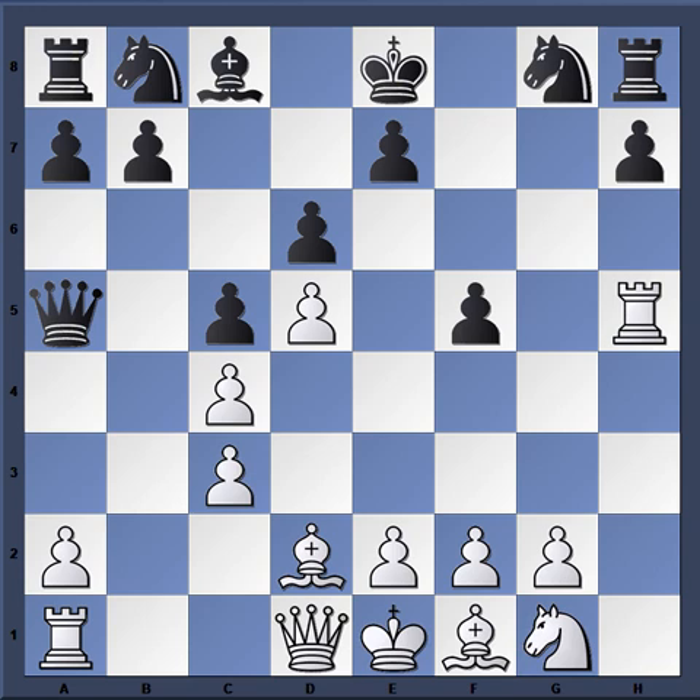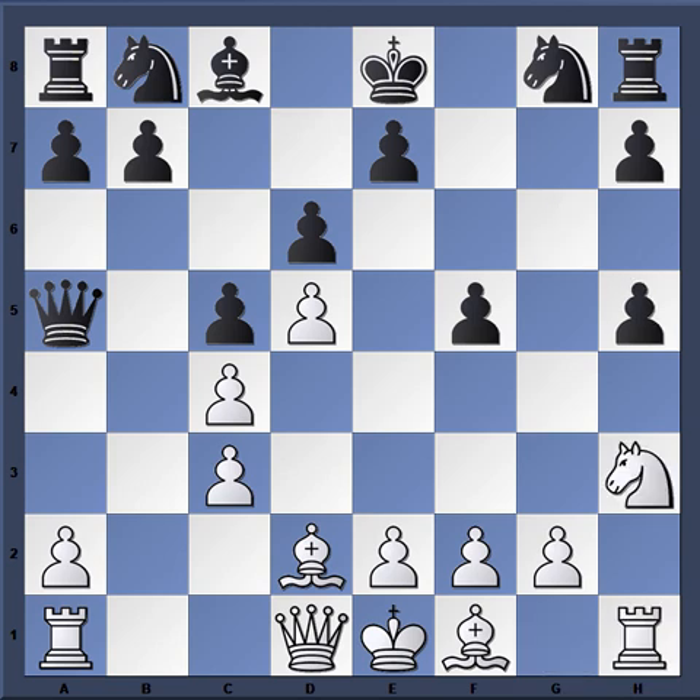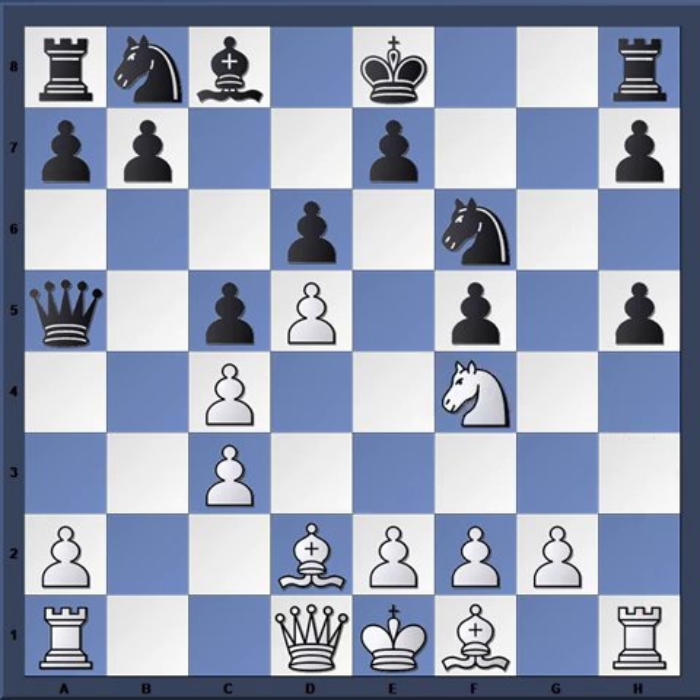Karpov doesn't worry about going after weak pawns — that's a lesson here: not being greedy to recapture material, especially when the pawns are weak anyway. If rook takes h5, then knight f6 gains a tempo against the rook, rook h1, then for example knight bd7 with the idea of the knight coming to e5 — that's good for black in terms of activity. Instead, Karpov just continues developing and plays knight h3, knight f6, knight f4, knight bd7.